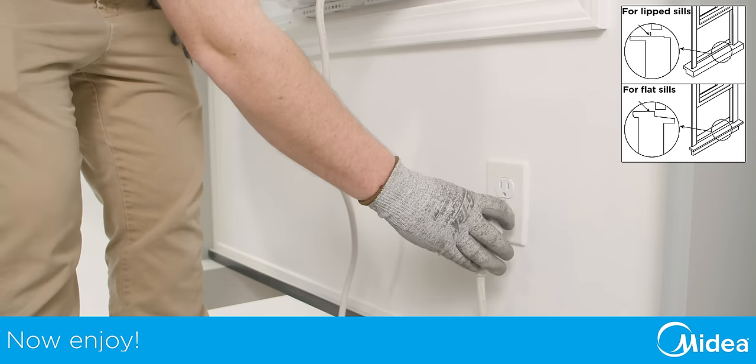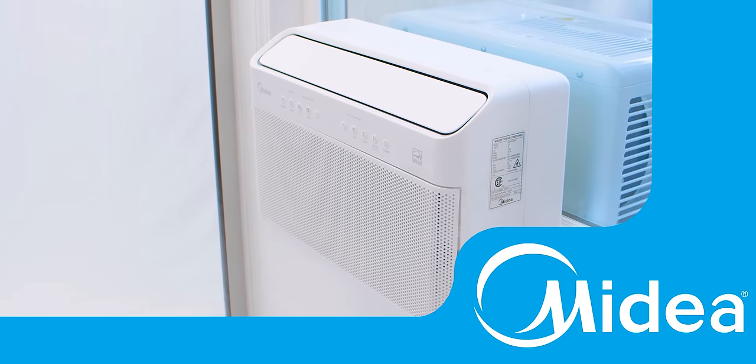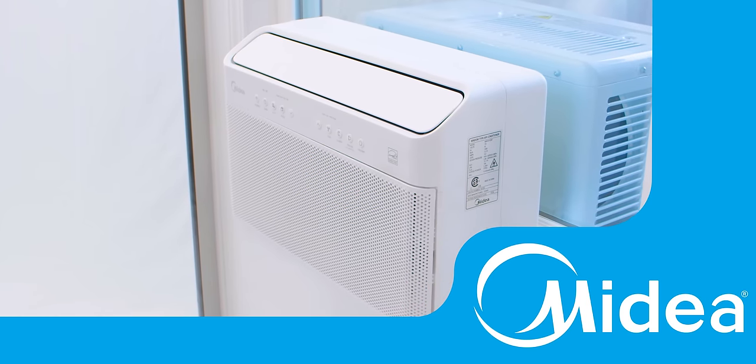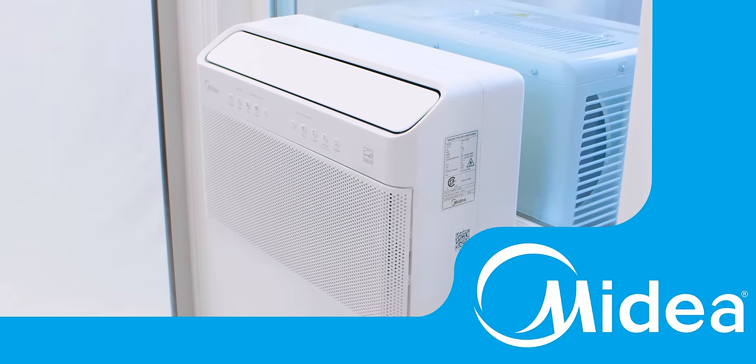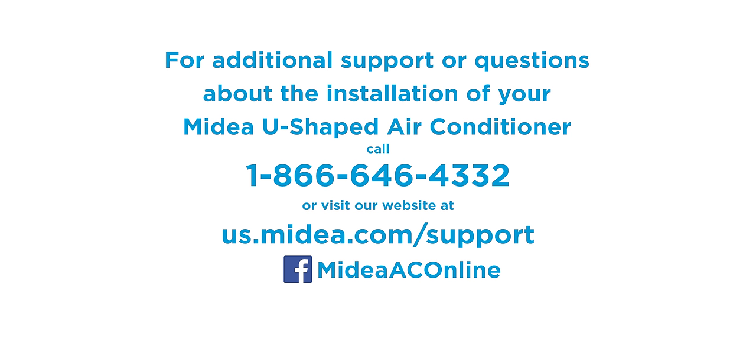Plug in your Medea U-shaped window air conditioner and enjoy! The window unit is now fully installed and ready for use. Thank you for watching the installation video for your Medea U-shaped window air conditioner. For additional support, call our customer service at 1-866-646-4332.